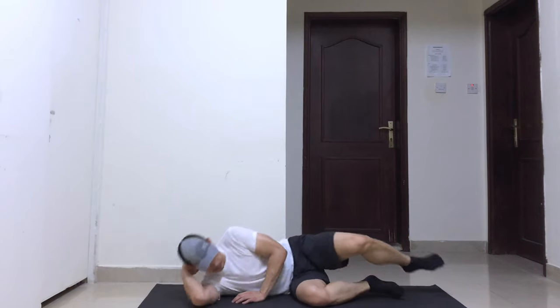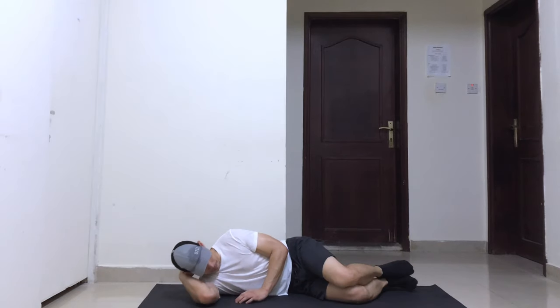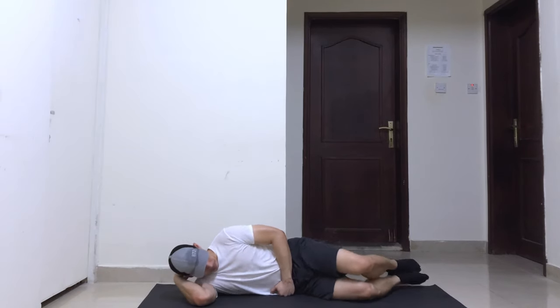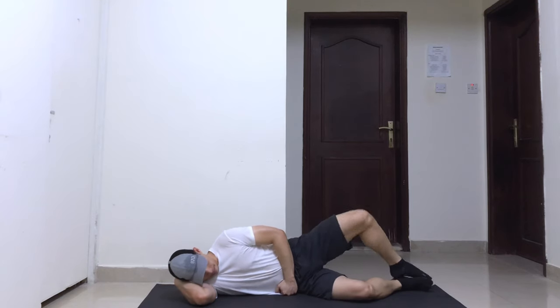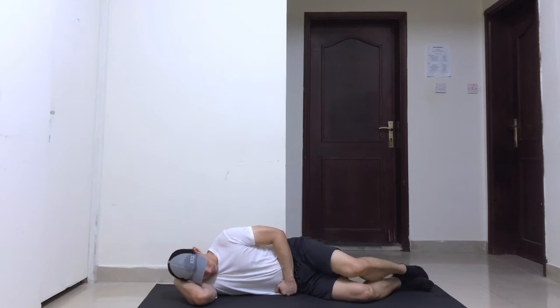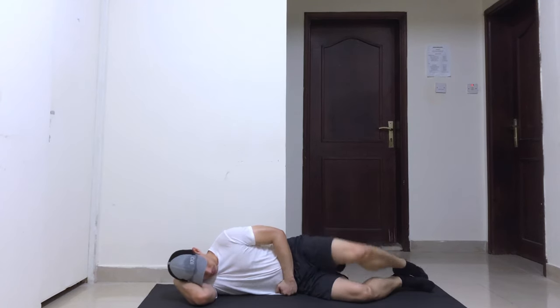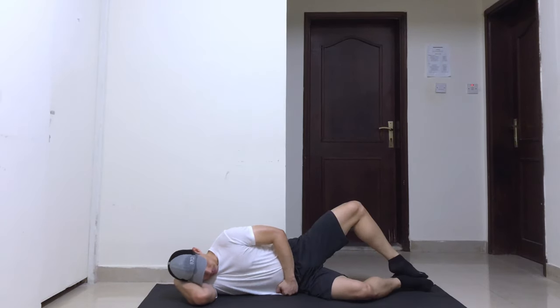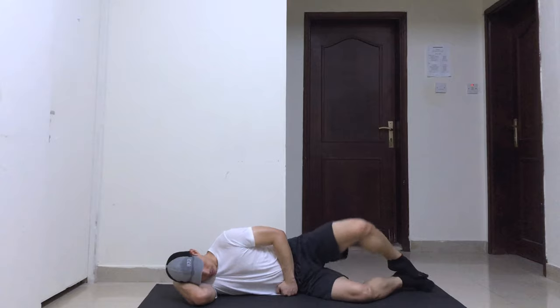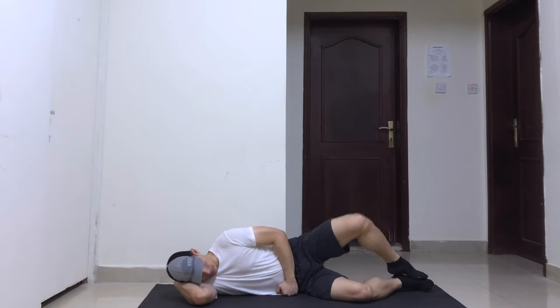Lie on your side with your head resting on your arm, feet and hips close together, and knees bent at a 90-degree angle. Bend your other arm and place your hand on the floor for a stable position. Raise your upper knee as high as you can and keep your feet close together. Do not shift your hips or pelvis. Hold your position for a few seconds and return the upper leg back to the starting position.